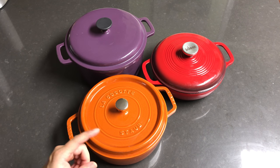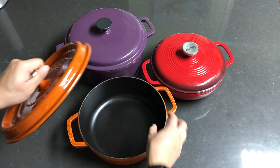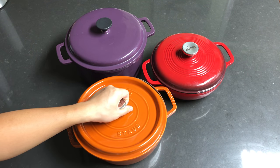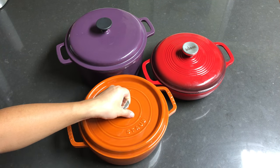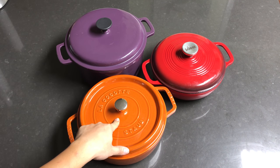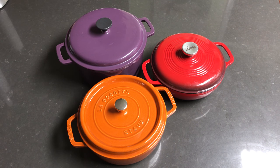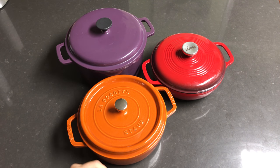This is our newest addition — it's a Staub stout Dutch oven, which is about four quarts wide. It's not as tall as a traditional one; it's wider, so it's better fitted for our cooking needs. This one cost us about $149 plus shipping.